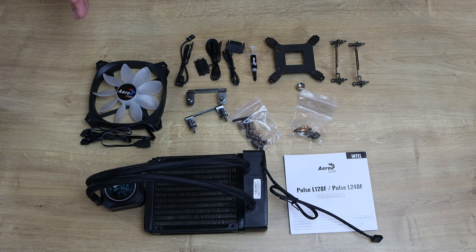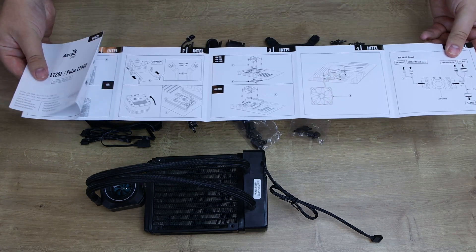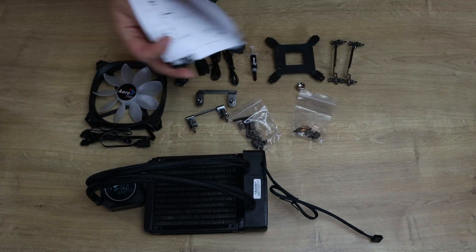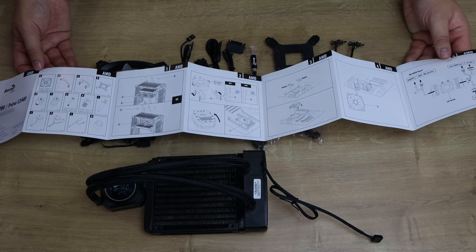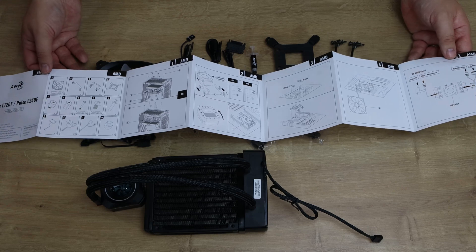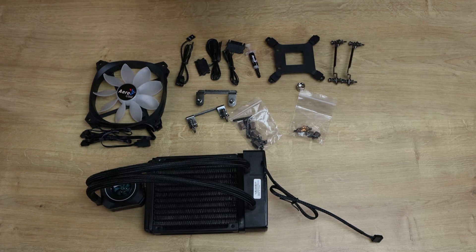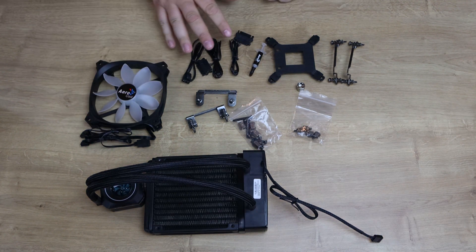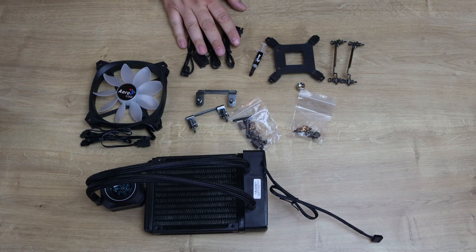So this is what you've got inside the box. First of all you've got your manual, which on one side tells you how to install it for Intel CPUs and on the other side for AMD. It's all pictures, so it doesn't really matter what language you're looking at — it should be self explanatory. Next you've got the cables for connecting to the water block, for power and RGB lighting.